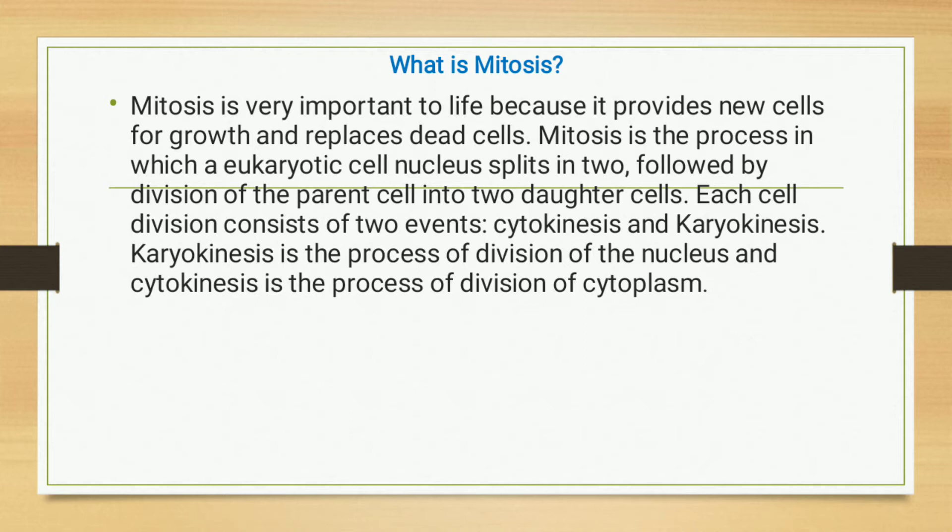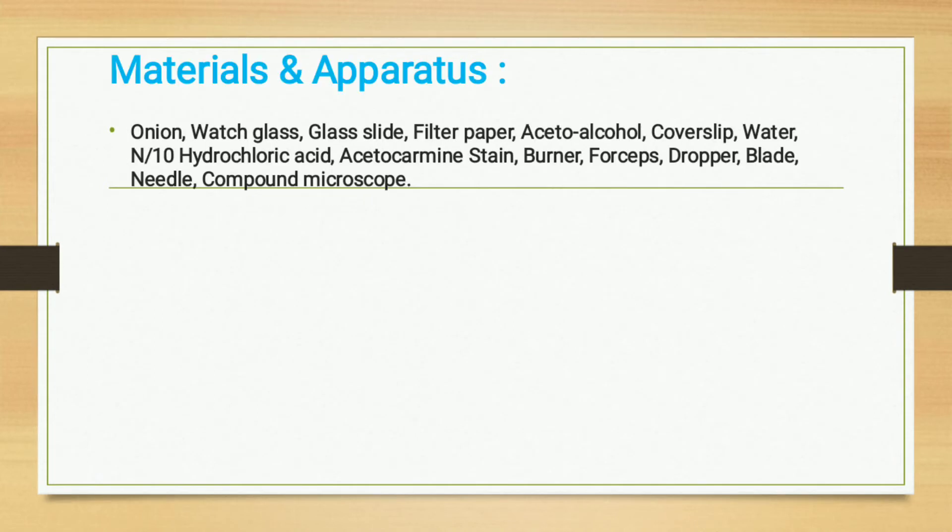Each cell division consists of two events: karyokinesis and cytokinesis. Karyokinesis is the process of cell division in which the nucleus is divided, and cytokinesis is the process in which the cytoplasm is divided. For this practical we need the following materials and apparatus.